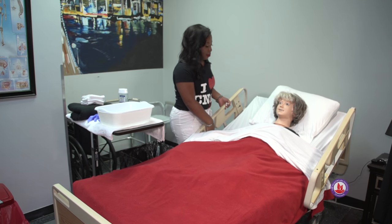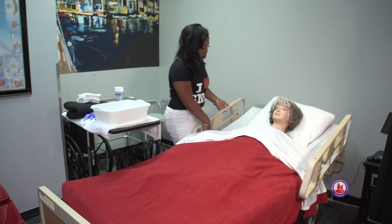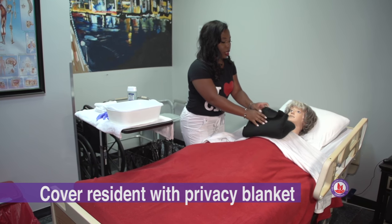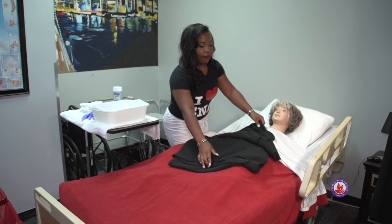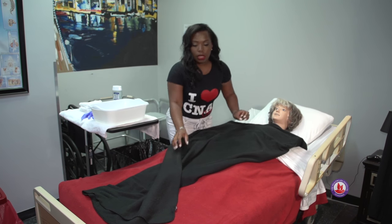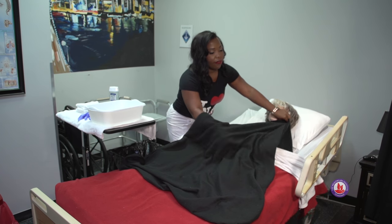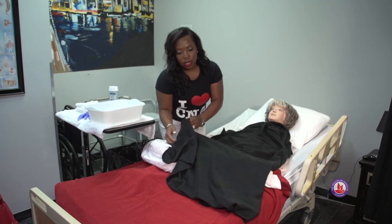We can also recline our resident. We want to make sure that we keep the resident covered at all times, so we'll go ahead and place our privacy blanket. Whenever you place the privacy blanket, make sure that you are not shaking it or fanning it — just unfold it lightly on the resident. The purpose of the privacy blanket is to keep her covered except for the areas in which we're working. After you've placed the privacy blanket, fan fold the covers down only to expose the area in which we're working.